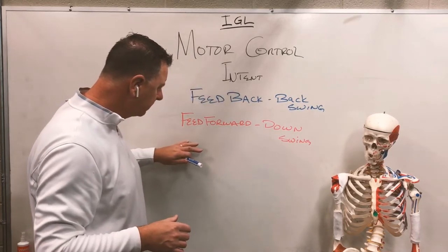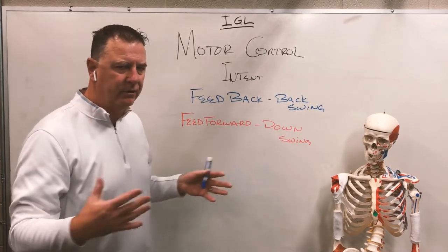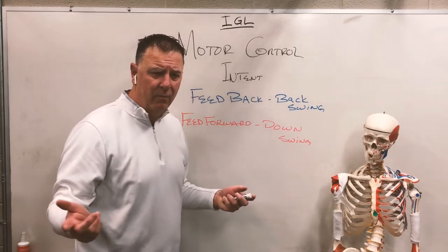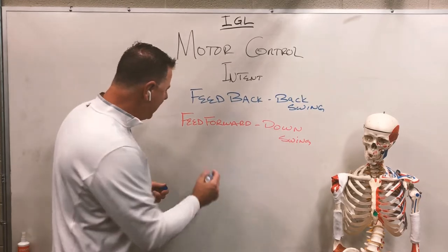The flamingo drill and feet together drill are great means for you to develop that downswing motion. Swinging a golf club one-handed is another way of doing that.